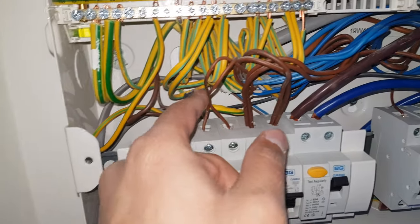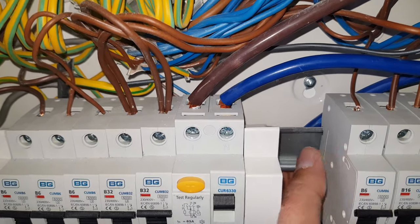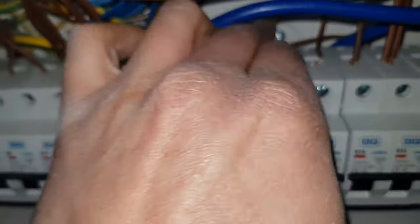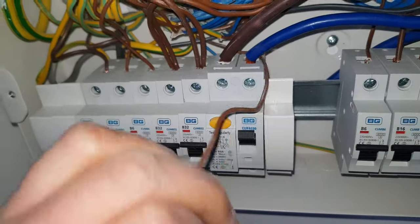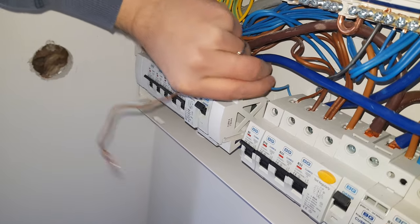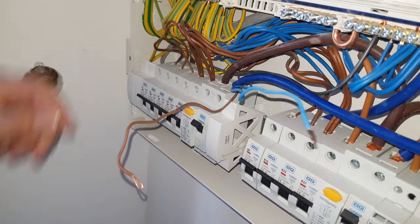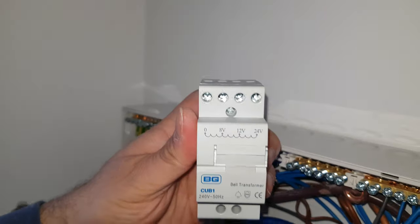The wires have been pulled through and you can see them coming in there — they're already fished through into this section. We've got the positive which will go to the 24 volts. Pull that out — there we go — and then there's also the other wire which should just be behind there, let's just fish that out. Excellent — now we've got the top two wires for the 24 volts that are going to connect to the transformer just up there. Now let's actually connect it.